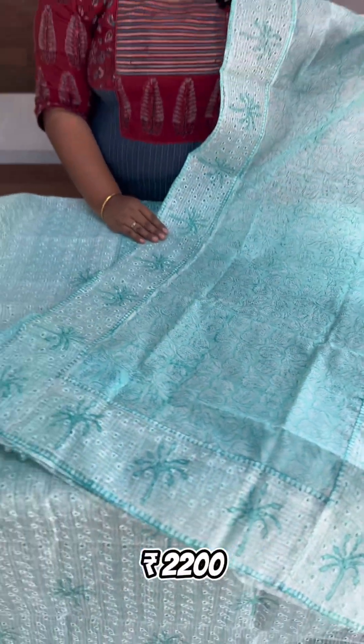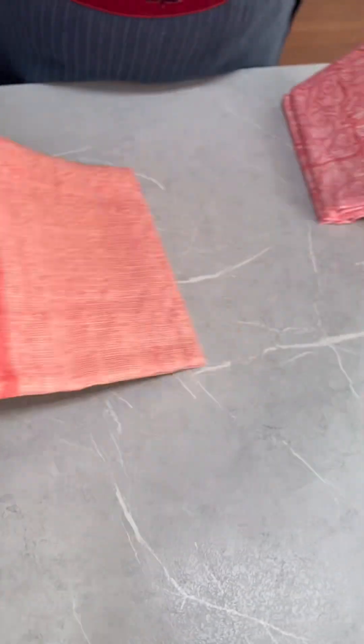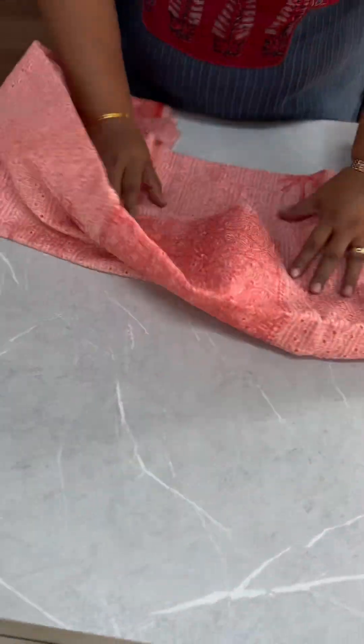It is priced at 2200. The next shade is a bright peach shade. It is all the same design — just a color change.